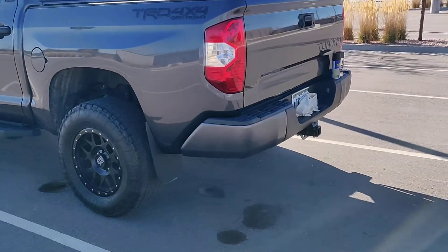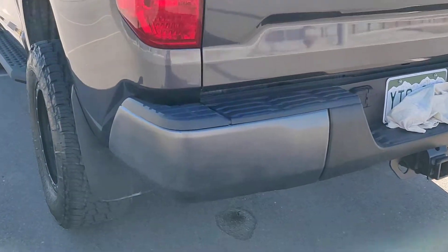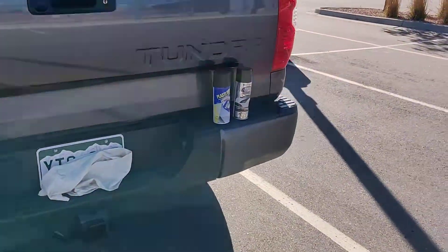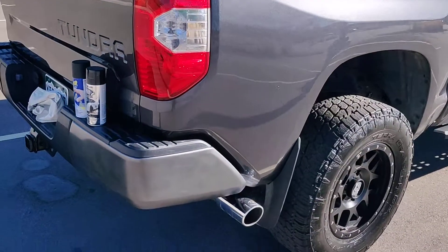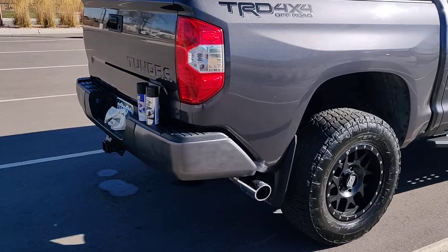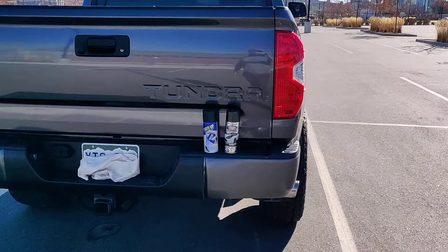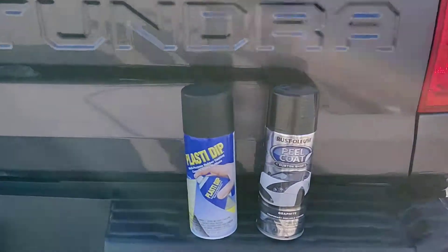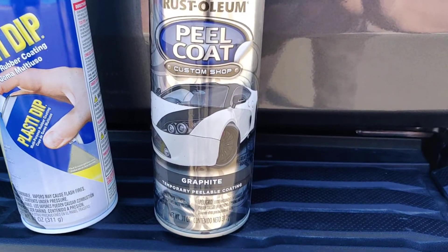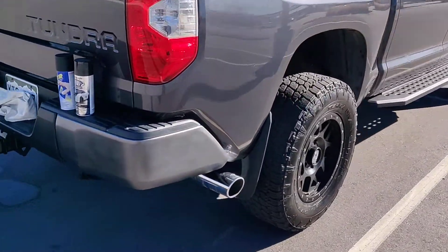The color is graphite and this is what it looks like. Come over here in the light a bit — I just washed the truck. I did four layers of black Plasti Dip and about five layers of this graphite Rust-Oleum peel coat. That's what I used.